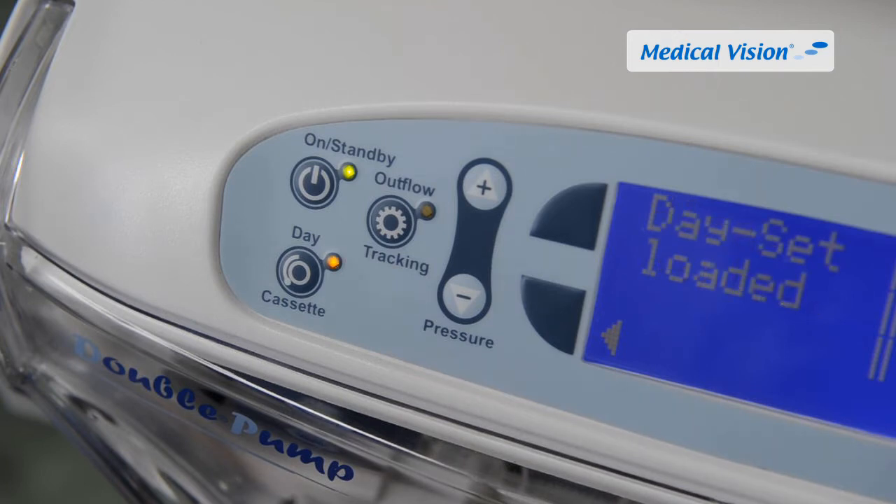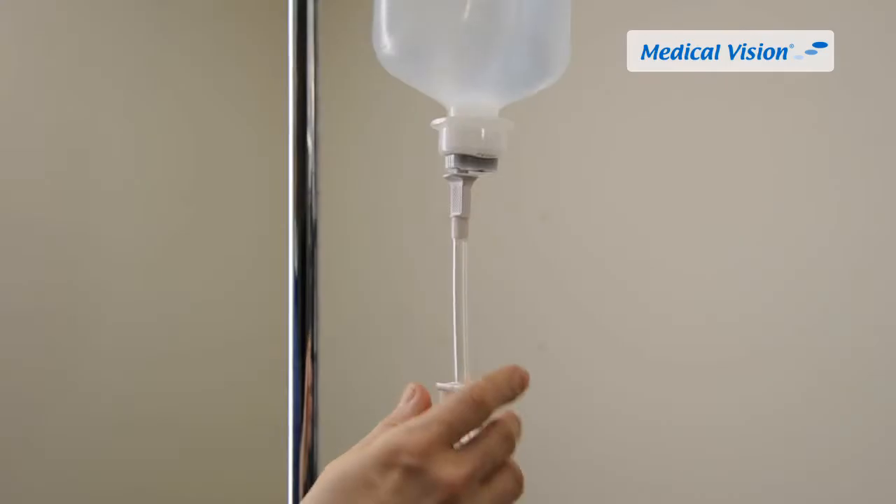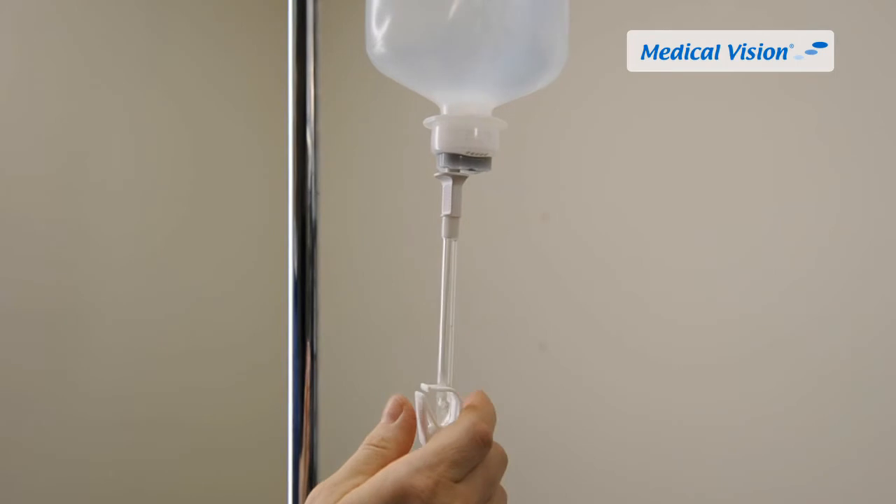Close the front cover and push the day cassette button on the pump to finalize the loading procedure. A constant yellow light will indicate that the day cassette is ready to use. 'Day set loaded' is shown on the display and a click sound is heard. Open the clamp for the primary saline bag.